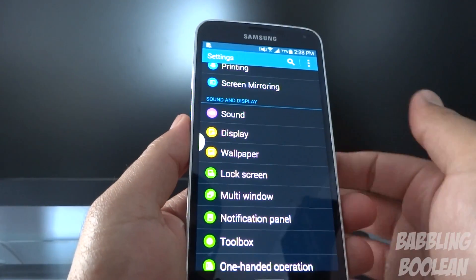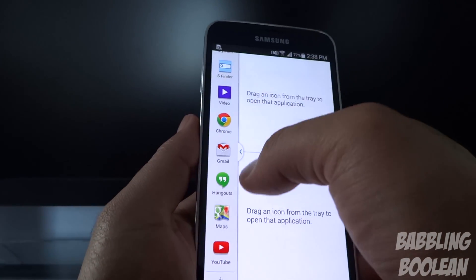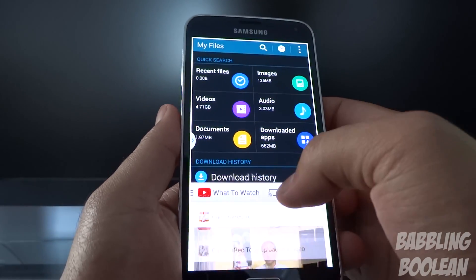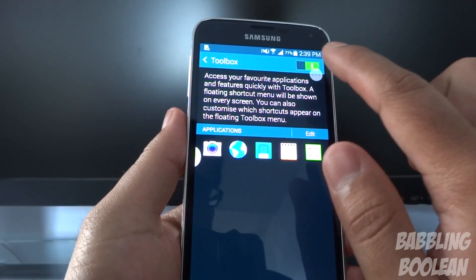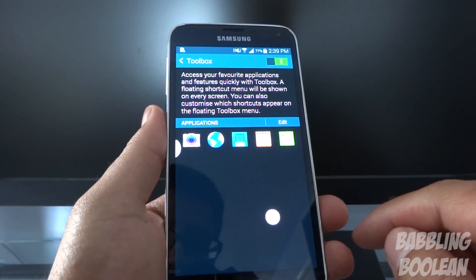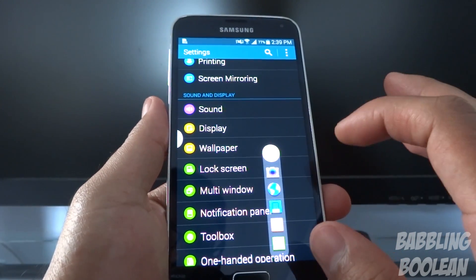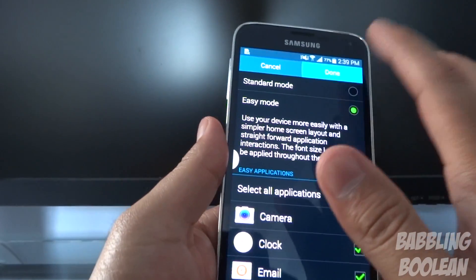Multi-window mode has a little tab on the far left that can fade out if you're not using it, but it's always activated. Swipe over from the left and you can put, say, YouTube in one window and my files in another — of course you can resize which window you want bigger. Activating Toolbox gives you a little circle you can move anywhere on screen, and if you tap it you have instant shortcuts to pre-selected apps.